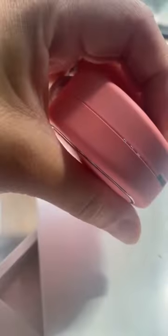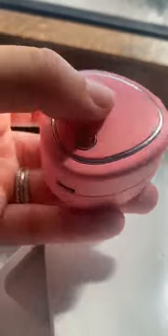You guys, I'm so obsessed with this facial massager. It actually delivers microcurrent and sonic pulsations to your muscles from deep within. It helps boost collagen production for firmer and smoother skin.